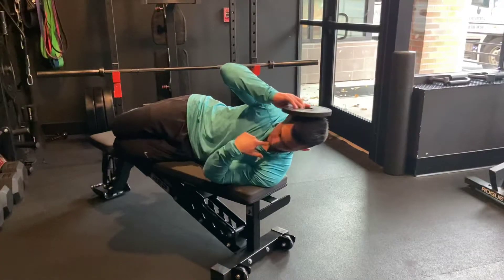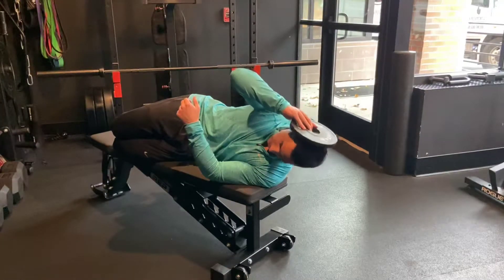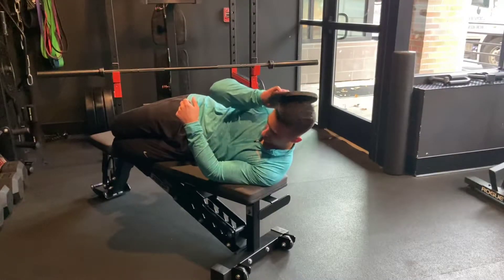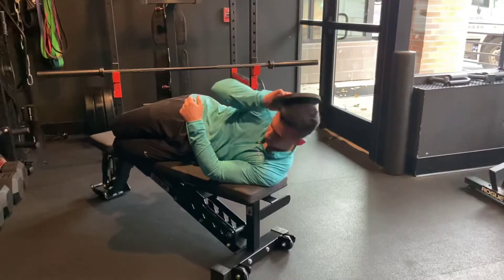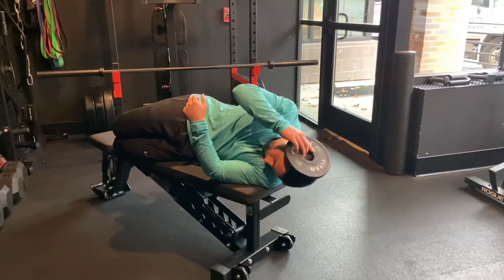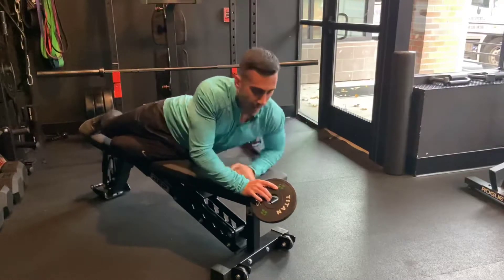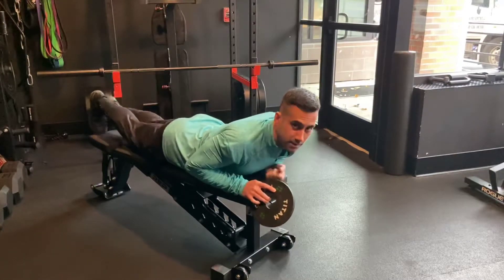The plate is going to rest on my head, chin tucked to a neutral position. Drop my head down and bring it back up. I can go on to my stomach with my head off of the bench.